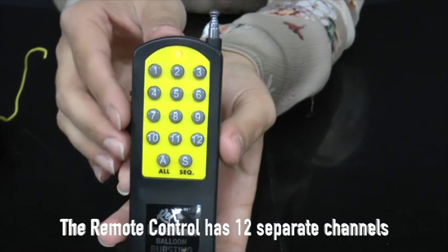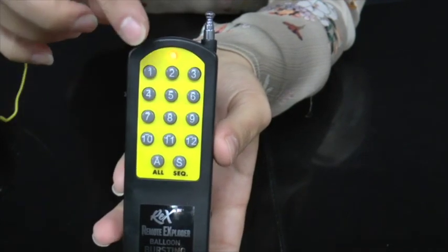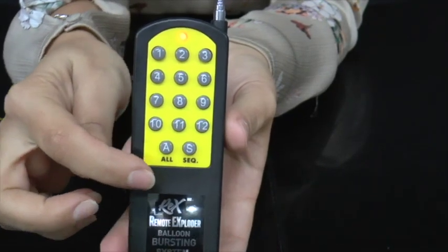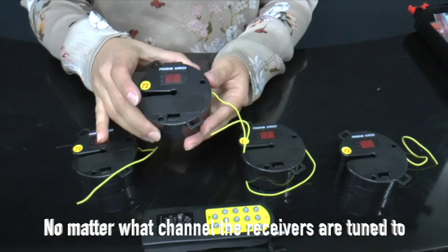The remote control has 12 separate channels or Qs. You can explode up to 99 balloons on each channel. Press A and all balloons will explode at once. Press Sequential and all balloons will explode one second after another.